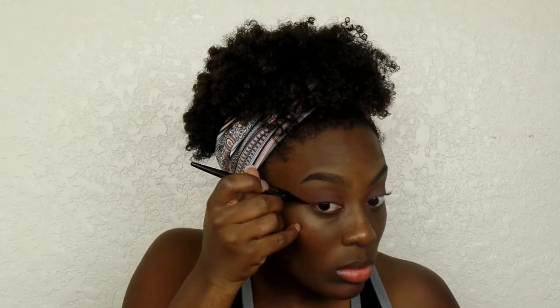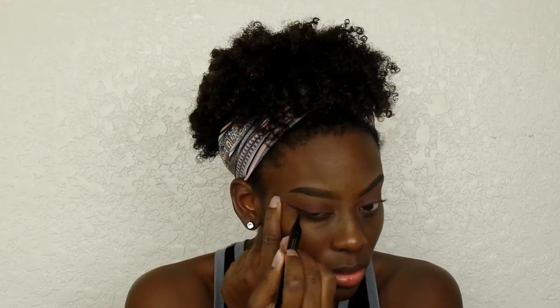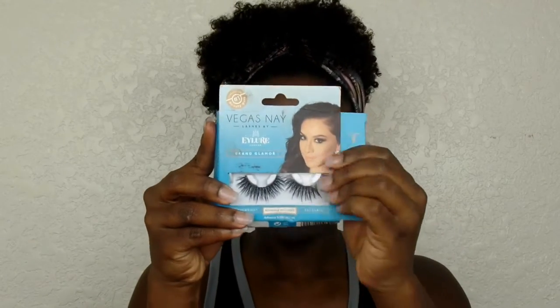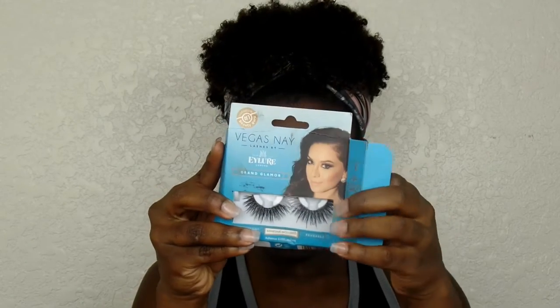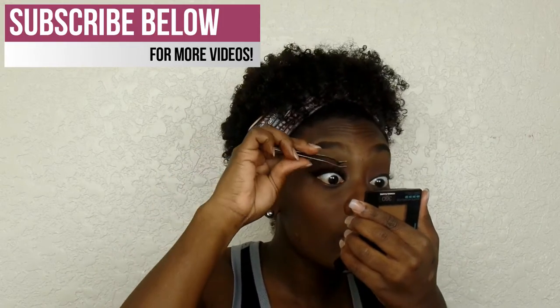I applied a matte beige shadow on my brow bone for a highlight. Now I'm doing eyeliner — this is the L'Oreal Voluminous feline liner, love this liner. Going on to lashes, these are the Eye Learn Vegas Negra glamour lashes which are freaking beautiful, but they are so hard to work with — partly my fault because I did not trim them.